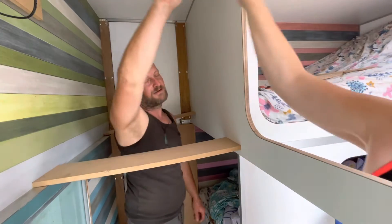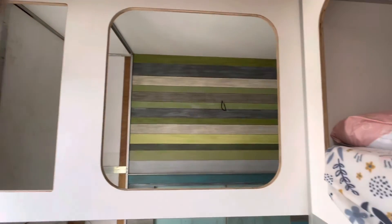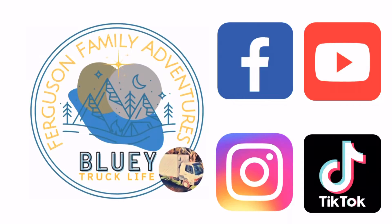So glad that that one went in so easily. The next wall is Oscar's and it slots into this one from below. A bit worried about it but that will be in the next episode.